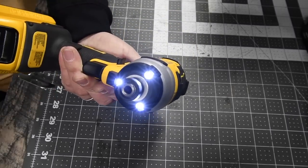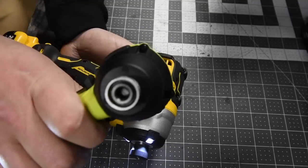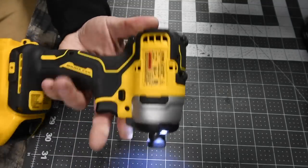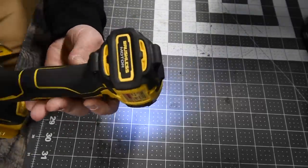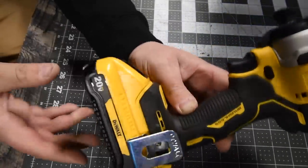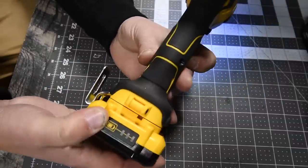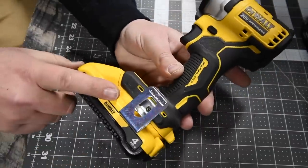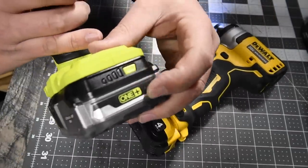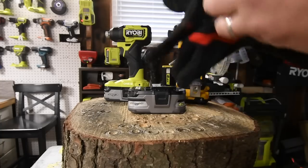The DeWalt beats Ryobi on lighting — Ryobi needs to move their light from the base to the front around the tool. Both are part of the Atomic series, and both have brushless motors. We'll be using the four amp hour battery, which I got in the Black Friday sale. Both batteries have full 21700 cells.